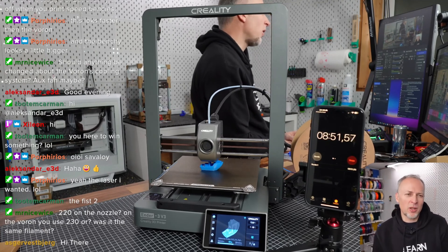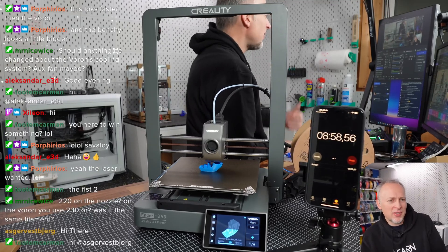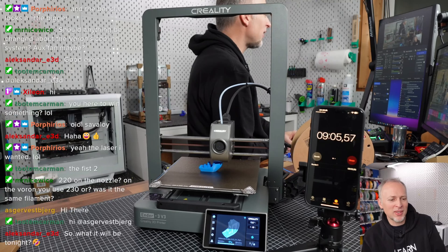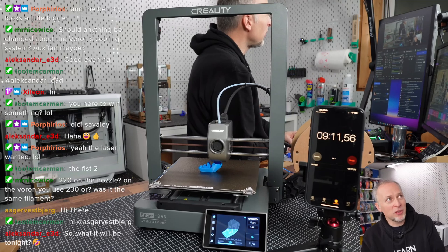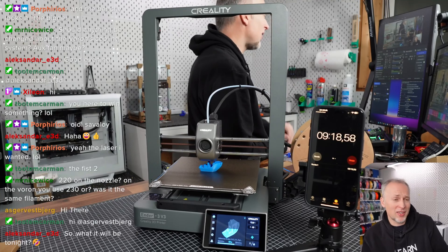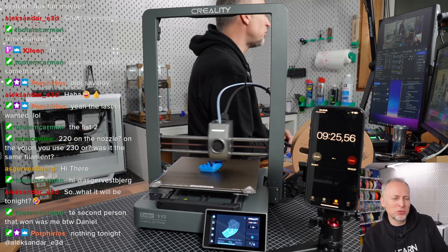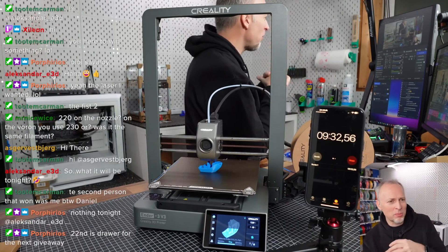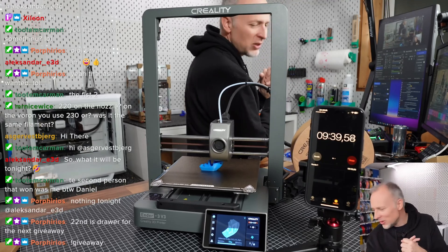I think I was printing at 220 on the Voron, maybe a little higher — same filament. You could try again with a reduced temperature to see if it's different, but the temperature issues on the Voron in the first centimeter are so significant that I doubt we can majorly improve it by lowering 10 degrees. We could try adding a temporary blower fan to the V0 to see if that improves anything, but this already looks quite promising.